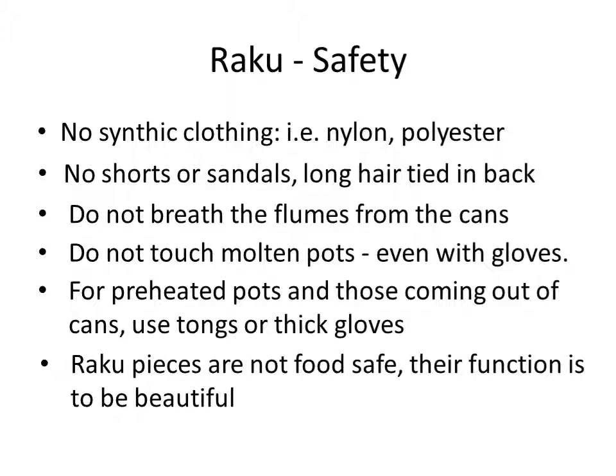You do not want to breathe the fumes in the cans — it's toxic. If you find yourself in a smoky area, hold your breath. We typically try to move those cans away from where people are when they're smoking. The pots are still hot when they come out of the cans, so we use gloves for that. But we never use gloves with molten pots. There are some videos on YouTube where people have done that — I've never done it and I certainly don't recommend it. It's a very dangerous process and frankly not necessary.